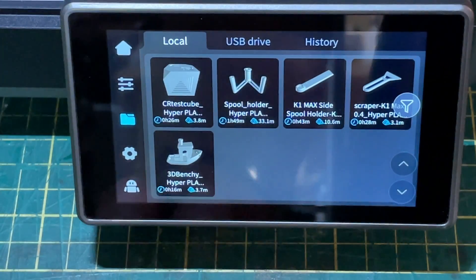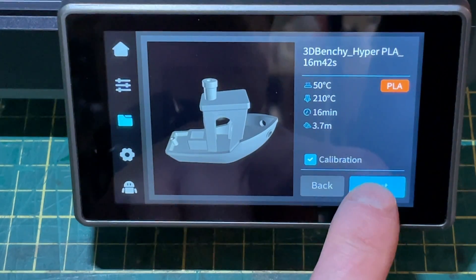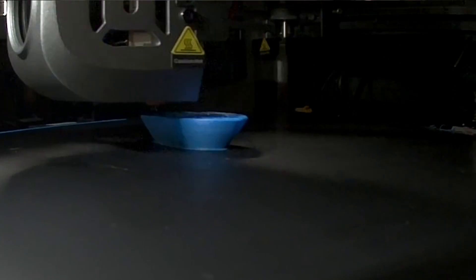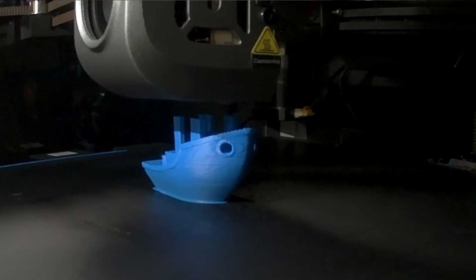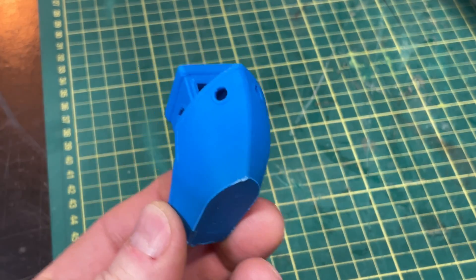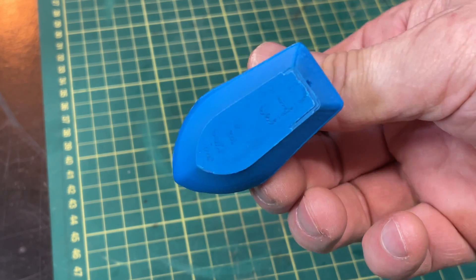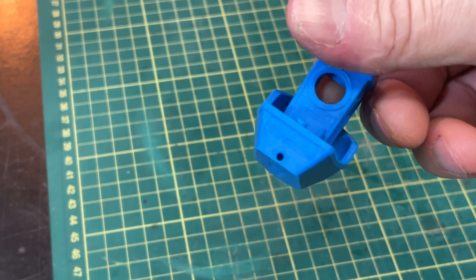I don't have a slicer installed yet, so I'll use one of the supplied STL files from Creality and start with the benchy. I'll use the time-lapse camera built into the printer so you can see how it works and how the benchy turns out. This is a 16-minute benchy, so we're going pretty quickly, and it comes out nicely, although there's a bit of ringing around the bow of the boat from the speed. They laid it out on a brim rather than a skirt, so the bottom is really smooth. I then printed a 40-minute benchy — it took more time but came out a whole lot better.